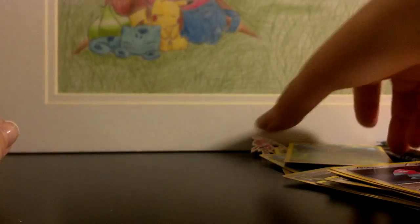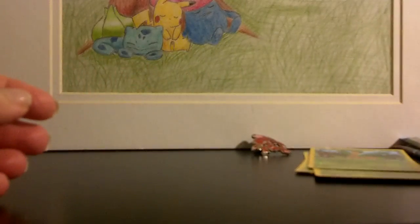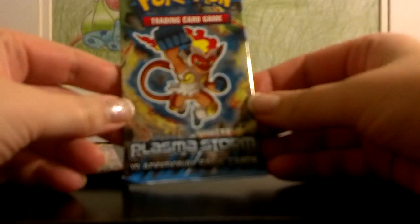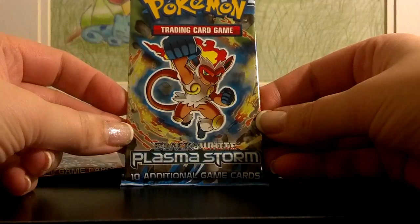I hope I haven't bored you to death with all my talking. I've gotten some feedback that people wanted a little bit more analysis on the theme deck, so I hope this helped. I'm really in favor of this kind of theme deck — I think it's cool that they're all shiny, and it's really cool that it's actually a really decent deck to play. But for everybody else that wants to just see some openings, here are two packs. I'm going to do Plasma Storm first.